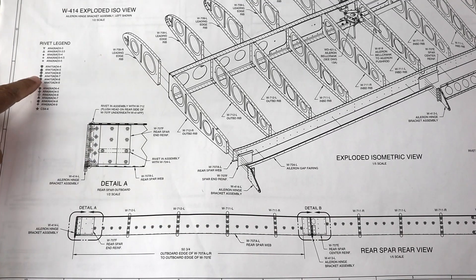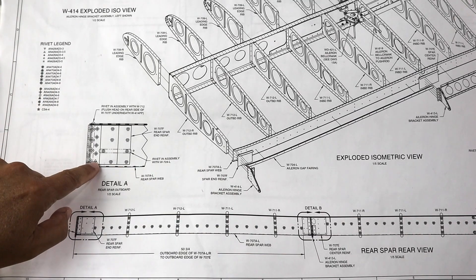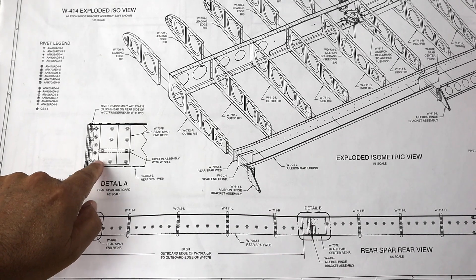The top four of them are all universal head AN-470 rivets. But then the last one — and it's the only one in this whole group — is a flush rivet.